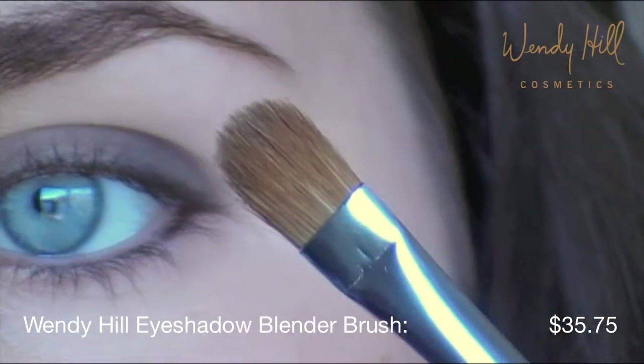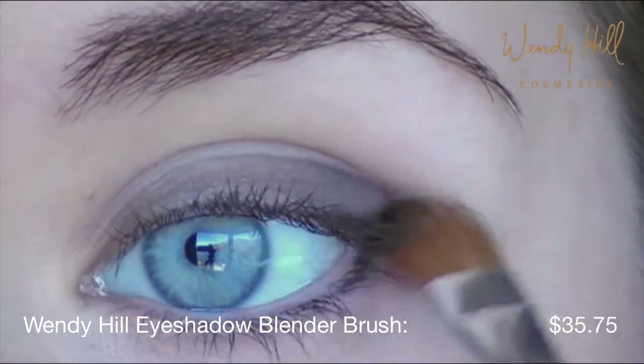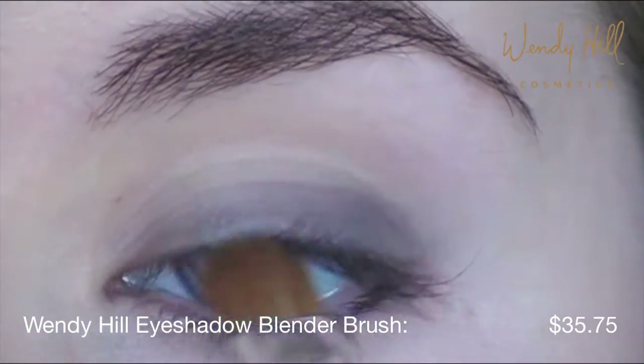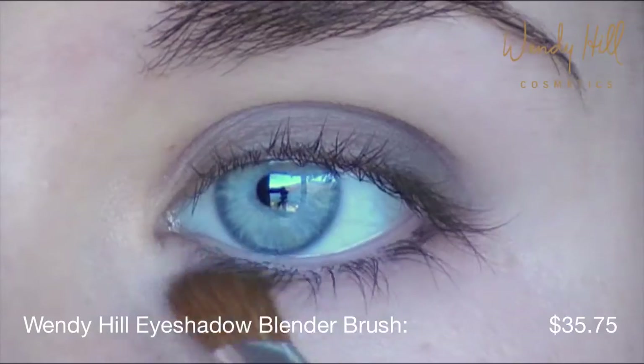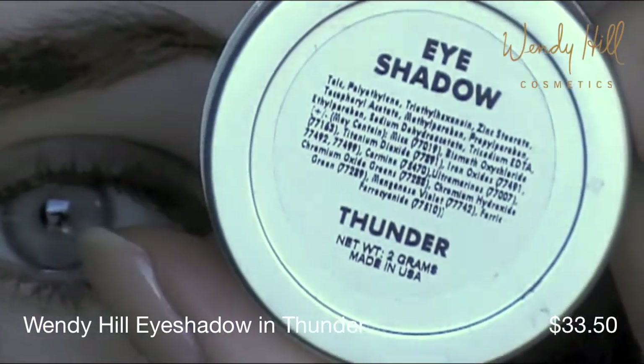Now using the Wendy Hill eyeshadow blender brush, blend out the edges for a smooth finish. Moving on to eyeshadow — take Thunder, a matte grey eyeshadow.